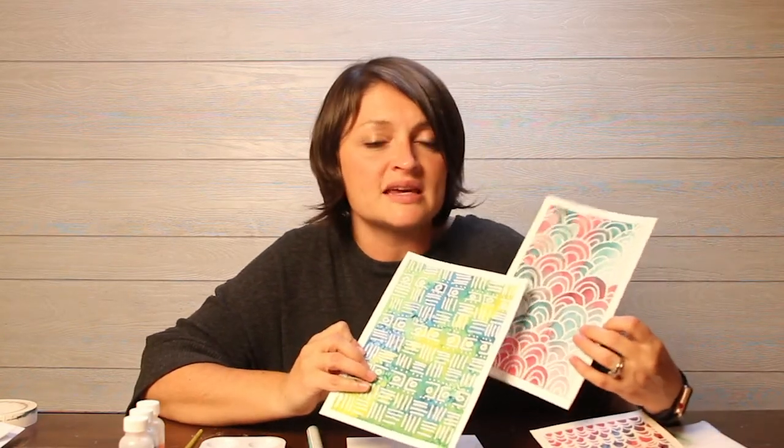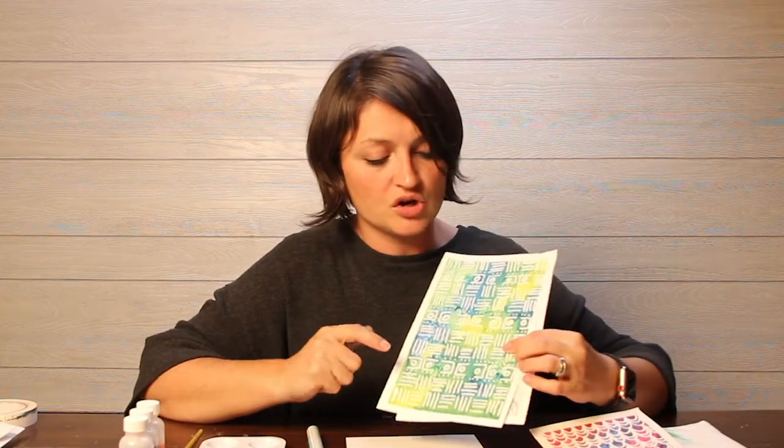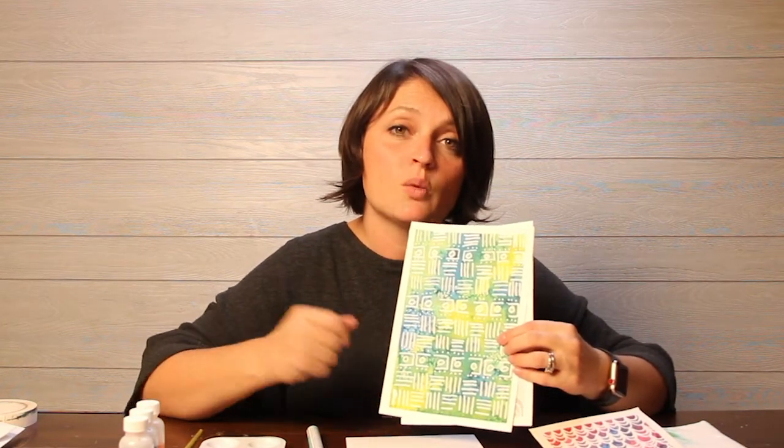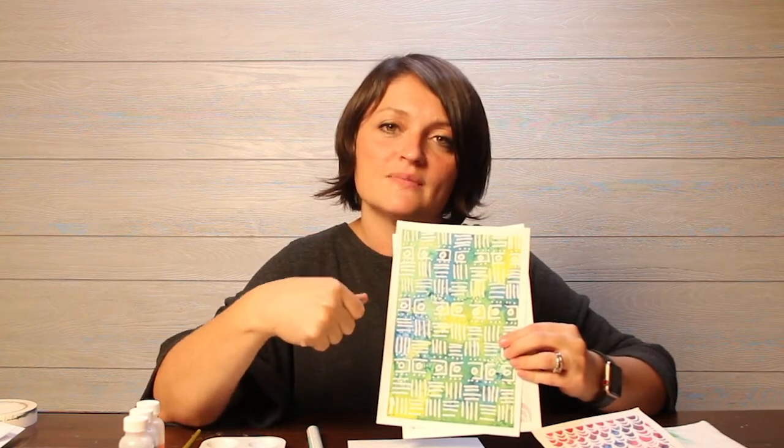I'm going to show you some batik patterns I like — easy ones — but you can also quickly search Google for different batik patterns. I'll show you how to get the same effect onto paper. Typically, the resist is done with wax, and the background uses a tie-dye technique, which is what we're going to do today.